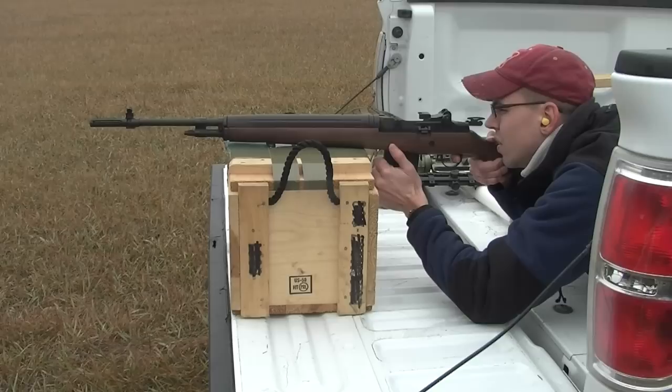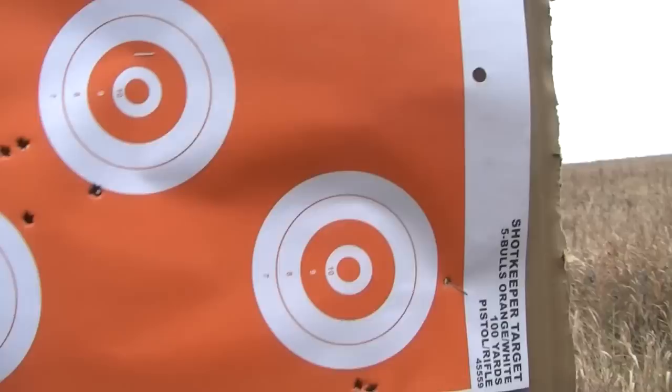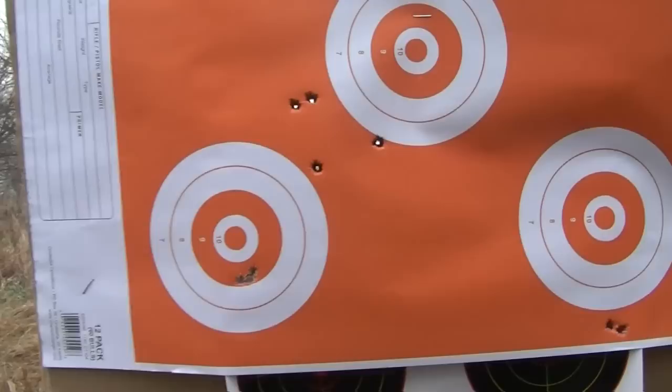You hear it echoing off those trees over there. I love that ping. Did you hear that? That's awesome. That was your 50 grain VMAX.